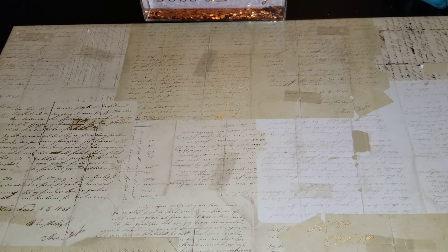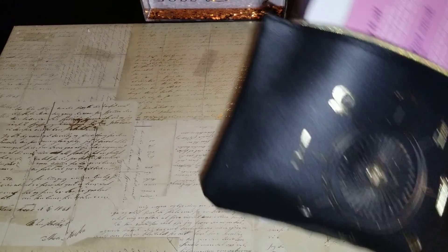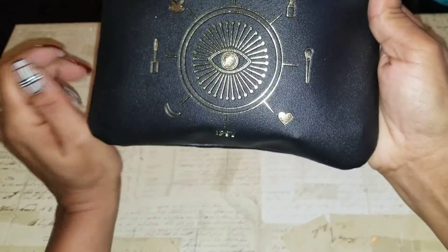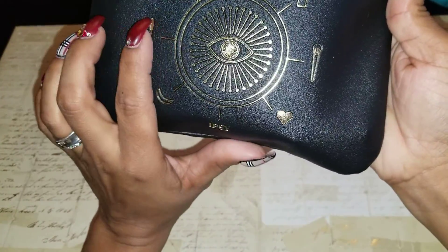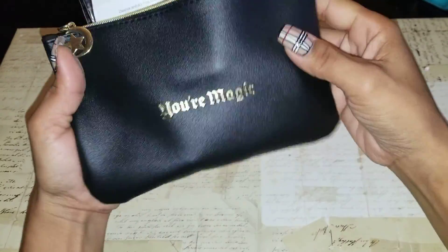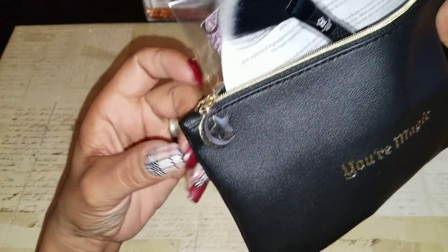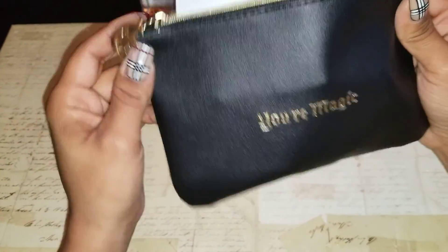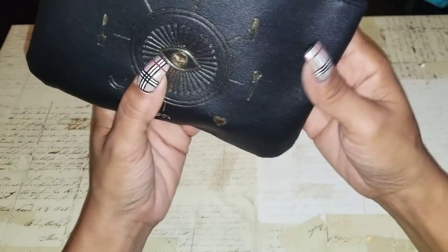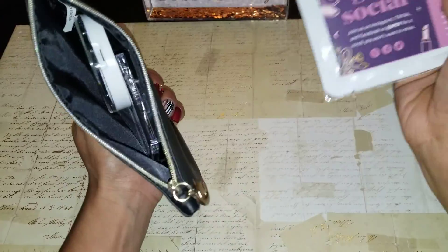Look at this beautiful bag. Just look at the bag — it's like a leather and gold bag. And on the back it says 'You're magic.' Look at the charm on the zipper. I fell in love with the bag. Some of their bags I'm just like, eh, some of them ooh — this one, I was like, ah. This is my go-to travel bag.